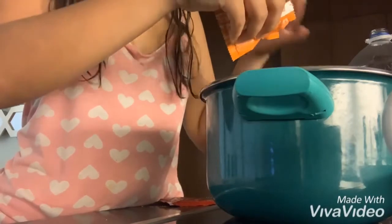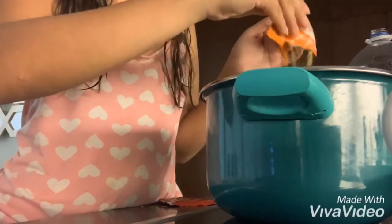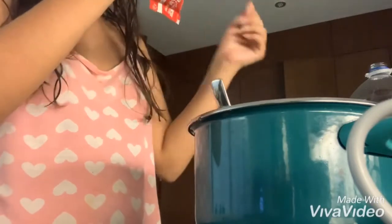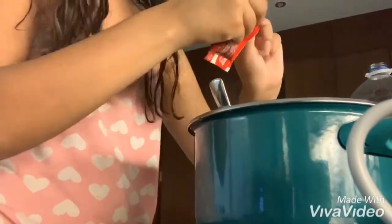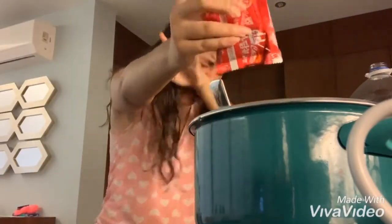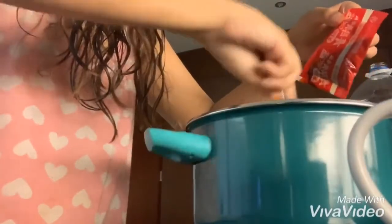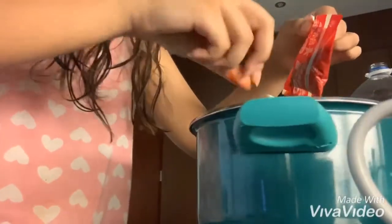I'm going to taste a little bit first. Then I'm going to open the sauce — I hope the sauce isn't bad and doesn't have anything unexpected. Oh, this is hard to open. It's delicious, it's delicious! But it's super spicy. I really like the sauce though.